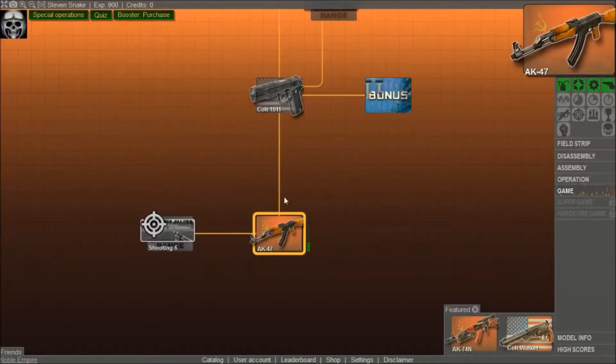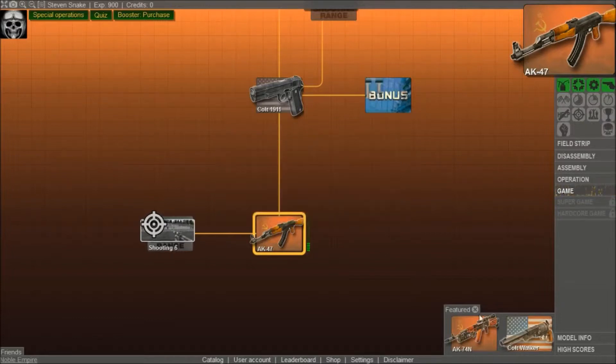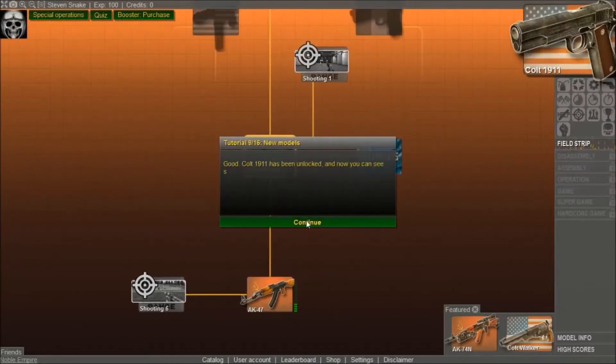Yes, let's do that! Welcome to the main screen of the application. In the centre of the screen you see the model map, up top is your account info, the right side shows the selected model info — blah blah blah, I don't care. To unlock a model you need XP. XP points can be earned by studying models you've already unlocked. Completing the AK-47 tutorial earned you 800 XP points — use them to unlock the Colt. The Colt 1911 has been unlocked!